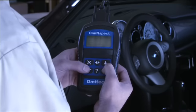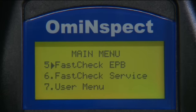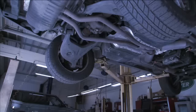Carry out proper service and maintenance of electronic parking brake systems that require an electronic tool to change the brake lines.